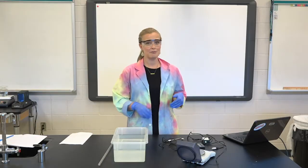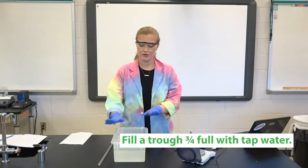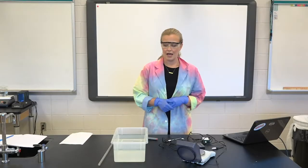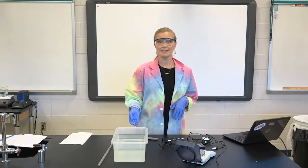There are a few things you need to do to set up before we get started. The first thing you're going to need is a trough of water, or just a big bucket of water, about two-thirds full. It can be tap water, it doesn't really matter. We're just going to use that to submerge and do a few things — it's not actually for reacting in the experiment.